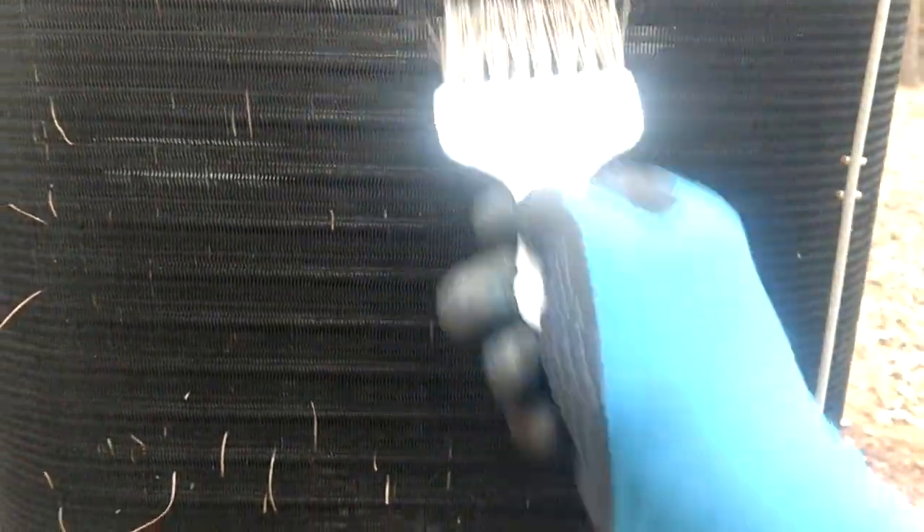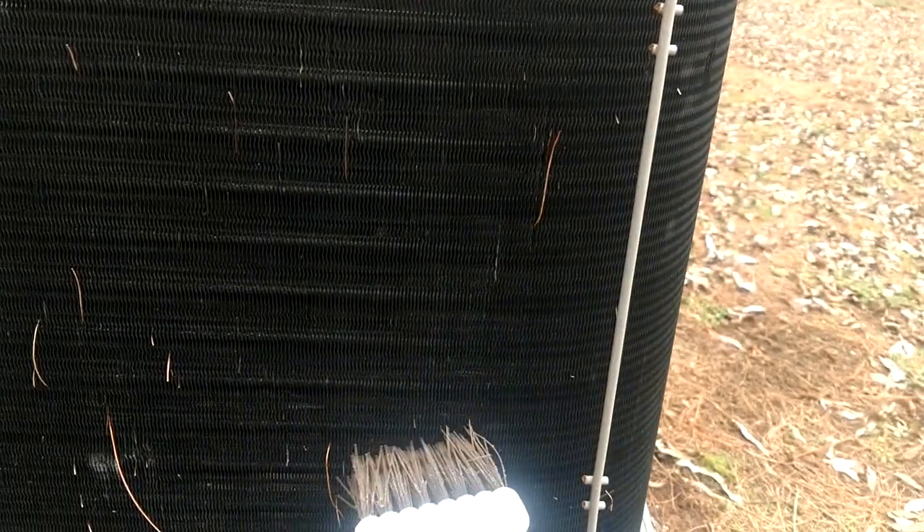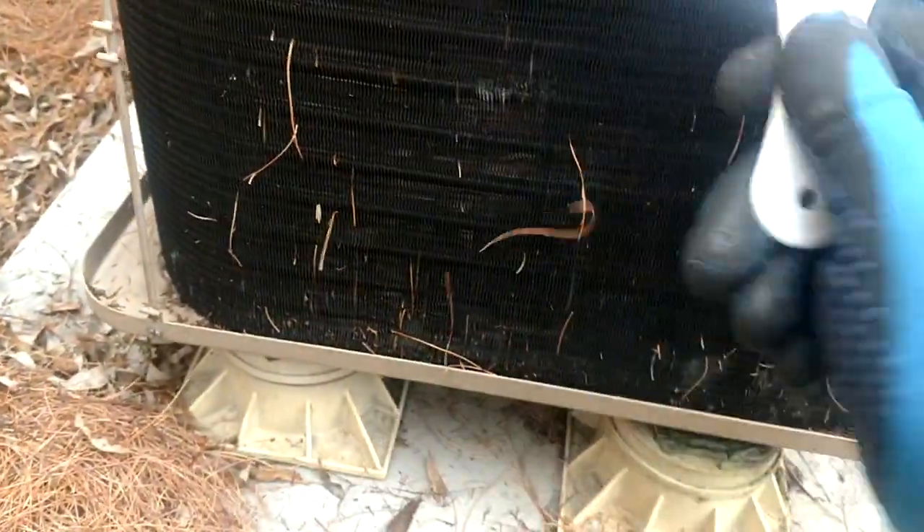If you just hit it at just the right angle and use a little flicking motion, it'll just flick most of those things right out of there. And if you're just brushing up and down, it is amazing what these brushes do. I just love my little brush. And then the ones that it doesn't get out, it'll flick them up and loose, and then you've only got a couple to reach in and pull out with your hands. So by the time everything's over and said and done, this coil is going to be in pretty good shape.